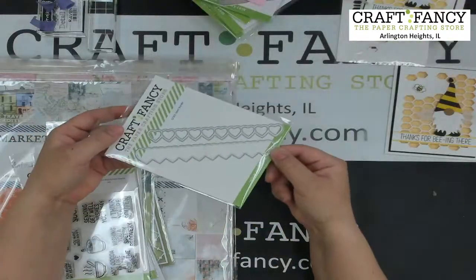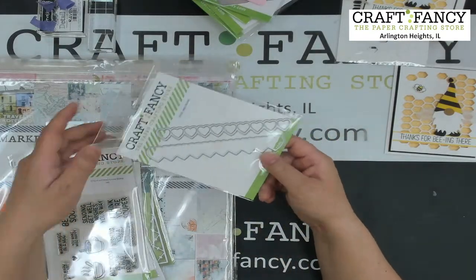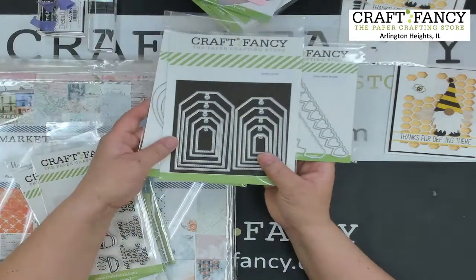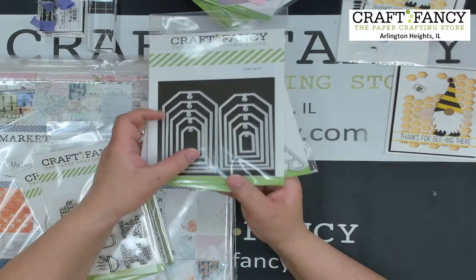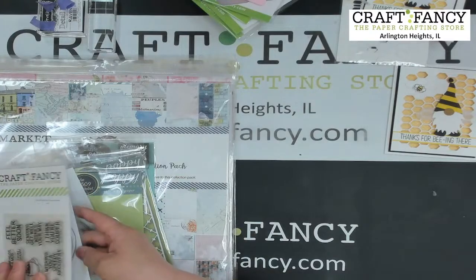We also have a little heart border die and a stitch tag die with stitching. That's all the new Craft Fancy dies.